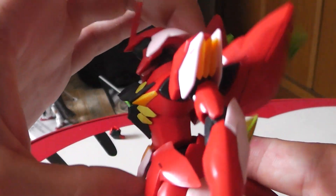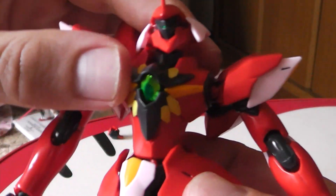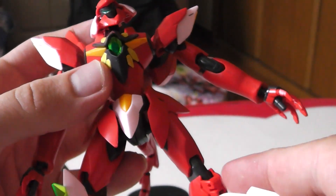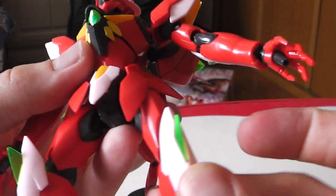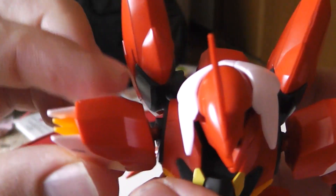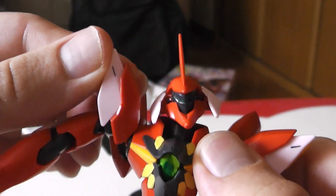The body can move forward that much, back that much, side to side — and it's only on a ball joint. These pieces keep falling off, but for the shoulders, they move all the way up and down so you get a wide range of motion.